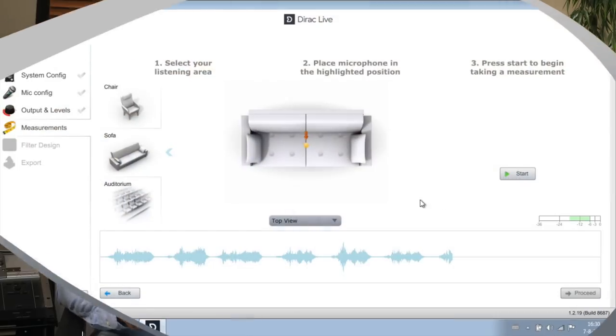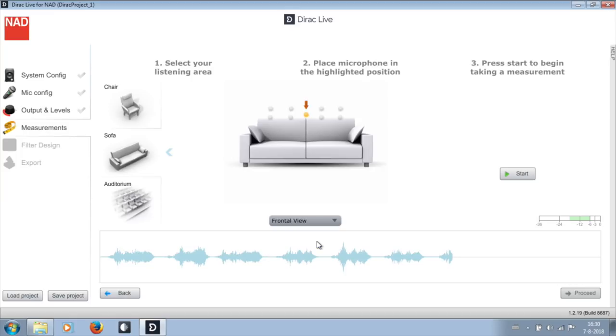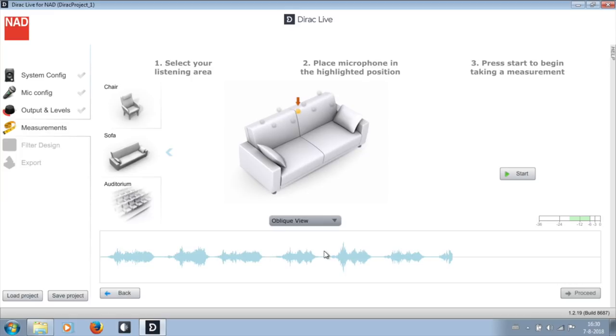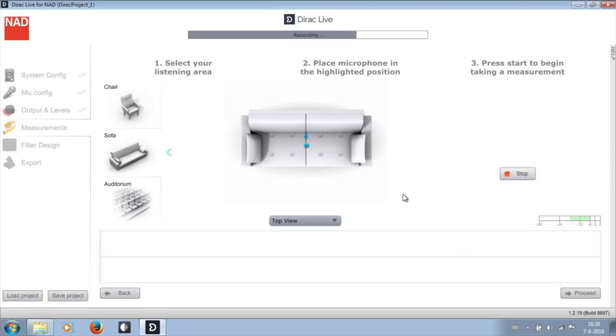Dirac Live wants you to make a number of measurements on and around your listening position. It guides you after you select your preference: chair, sofa, or auditorium. The chair gives the most optimal correction for the smallest area; the auditorium gives the least optimal correction for the largest area. I chose sofa and immediately saw the measurement positions in three different perspectives. The first measurement is a center position indicated with a colored dot and arrow. Place the microphone there, make sure it is steady, press start, confirm the mic is at the sweet spot, and the measurement begins — one sequence per channel. You must be out of the sound path and completely silent.